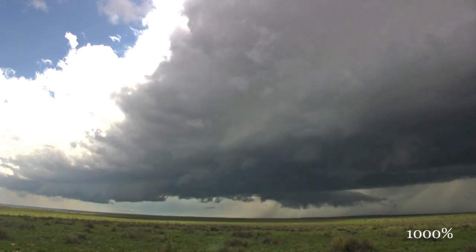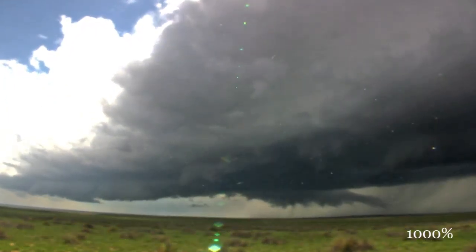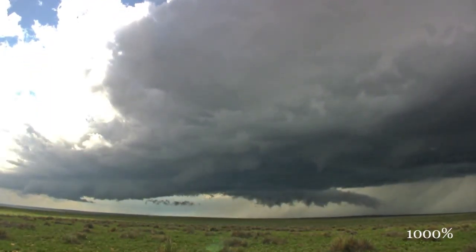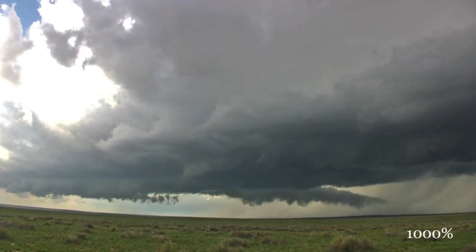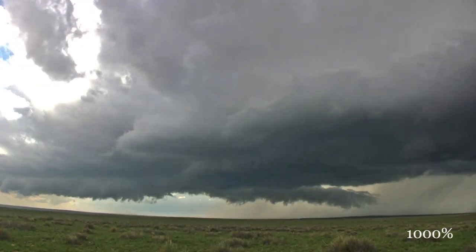Y'all see the rotation in that? You'll see the low clouds underneath the base going from right to left, and it keeps the rear flank down wrapping it, wrapping it around the back of the storm.